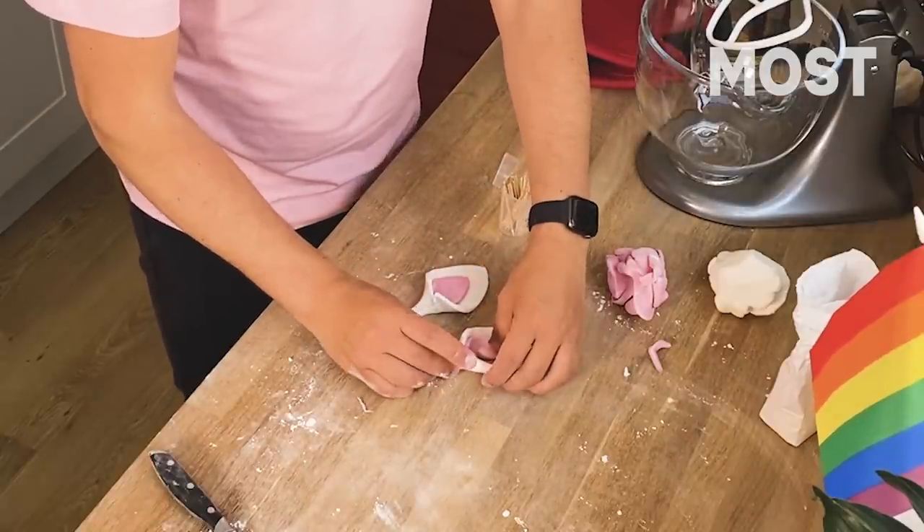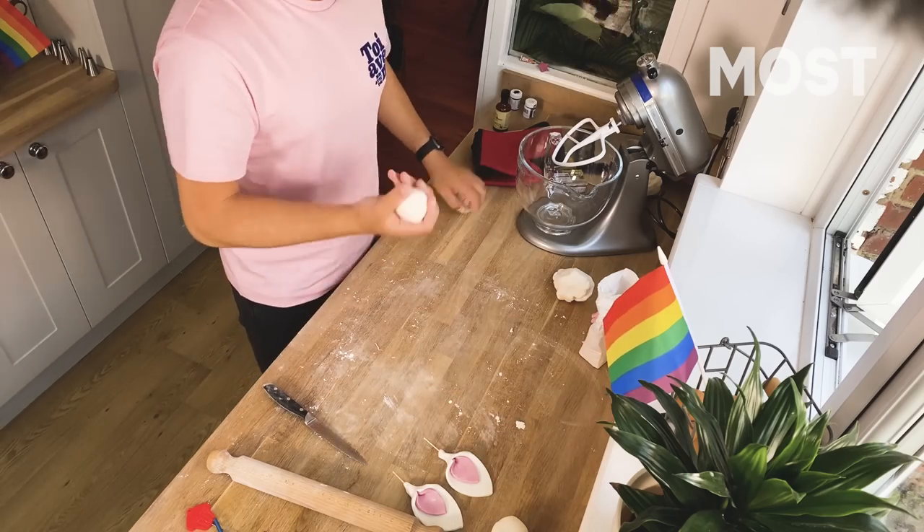I've got some I made earlier. You want them to go as hard as you possibly can — the harder the better. And now for the most important part: the horn. Horns come in all shapes and sizes, and all lengths, and all colours — that's all up to you, do what you feel is right.